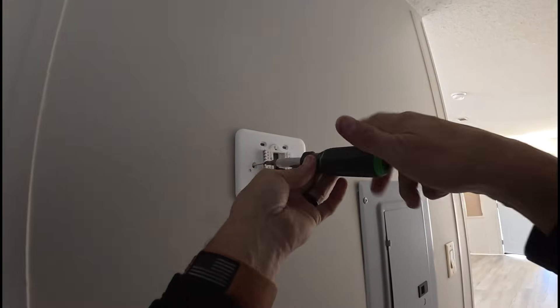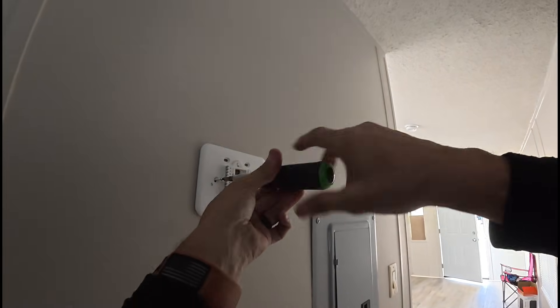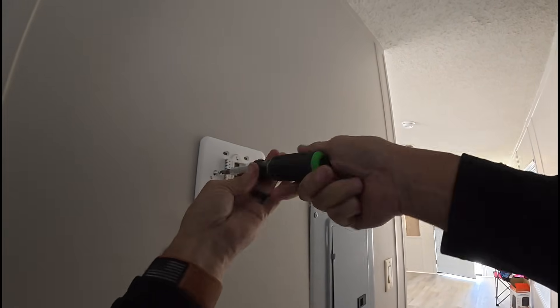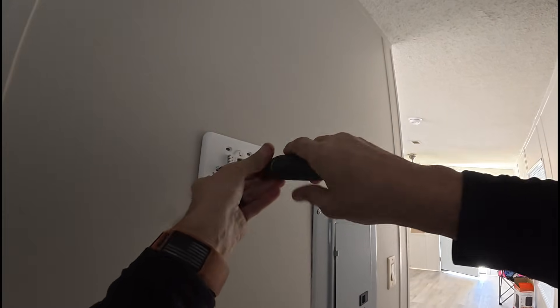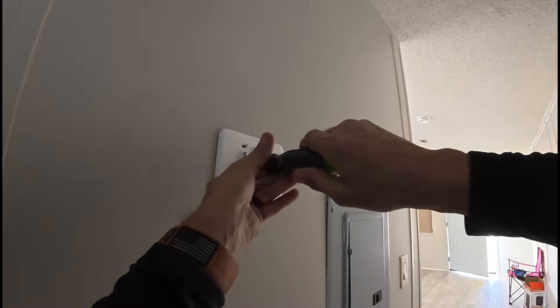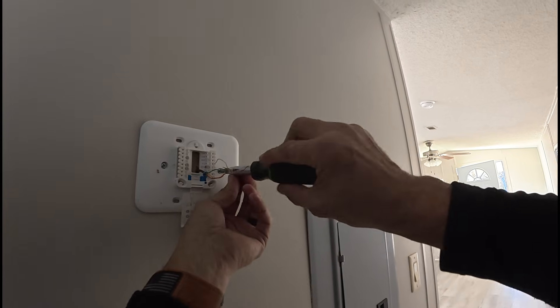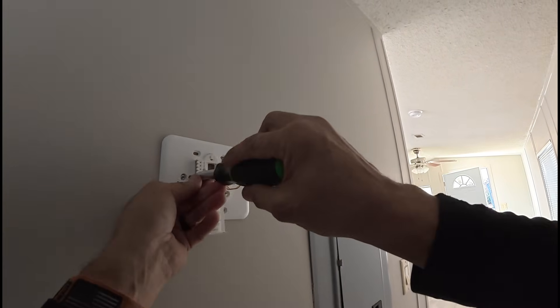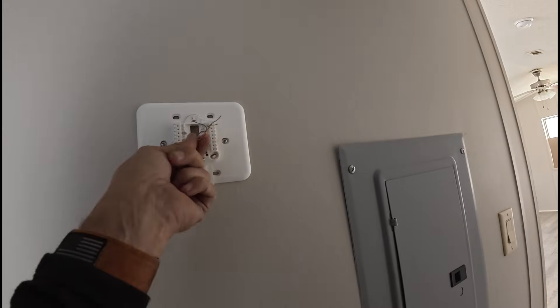Most of the mobile homes around here do not have heat pumps, and I don't know how the mobile home industry has gotten around Georgia's rules and regulations. In Georgia, code says electric heat cannot be the primary source of heat, but mobile homes have gotten away with doing it for decades and I'm not real sure how they get away with it.